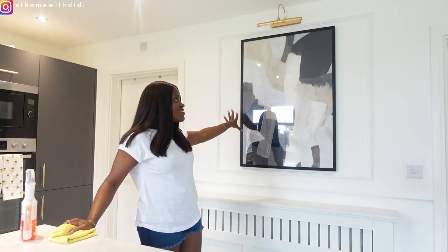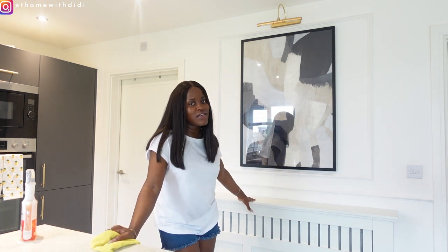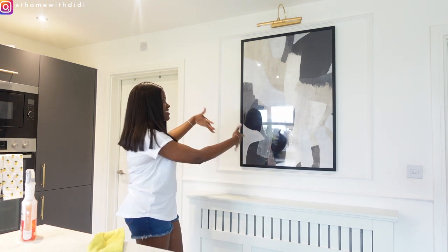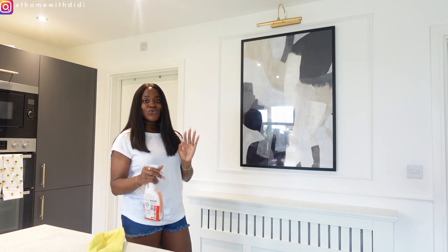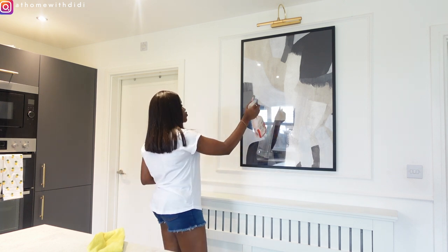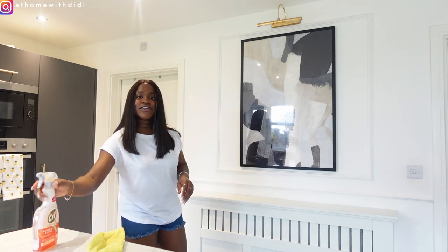This is a part of my kitchen, so if I'm decorating my kitchen I never ignore this part because this is an accent wall. We're going to go ahead and decorate it — first of all I'm going to wipe it clean as usual, and then we will go ahead to decorating.